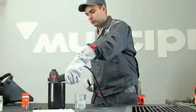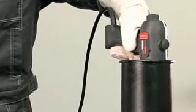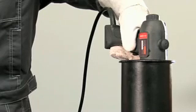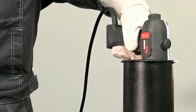Cool the torch by placing it in three to five centimeters of water. After hissing has stopped, take out the torch. When finished, clean off the remaining flux.